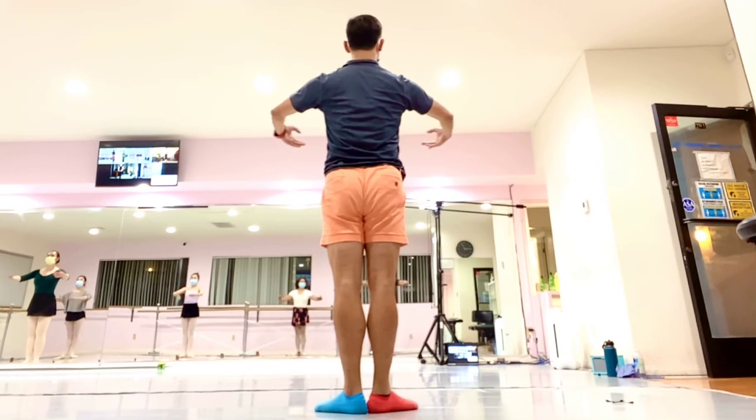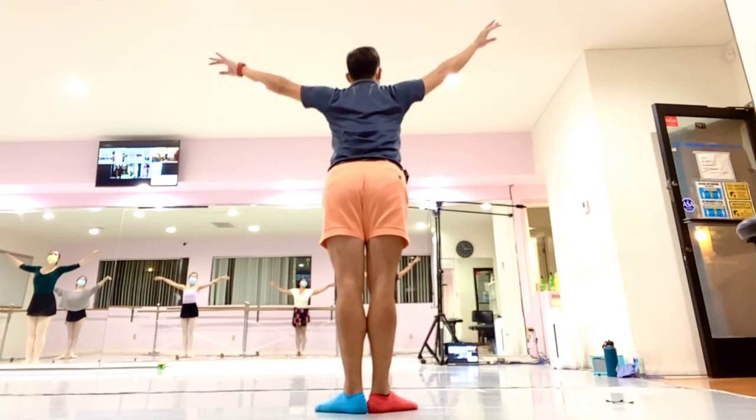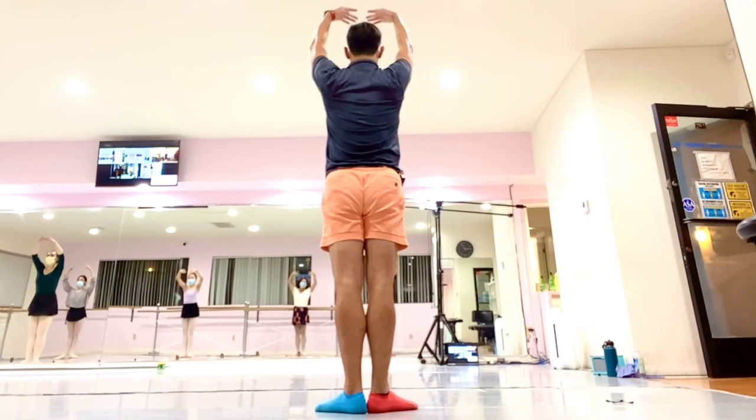Arm open to the side. And break. Front. And up. Back.